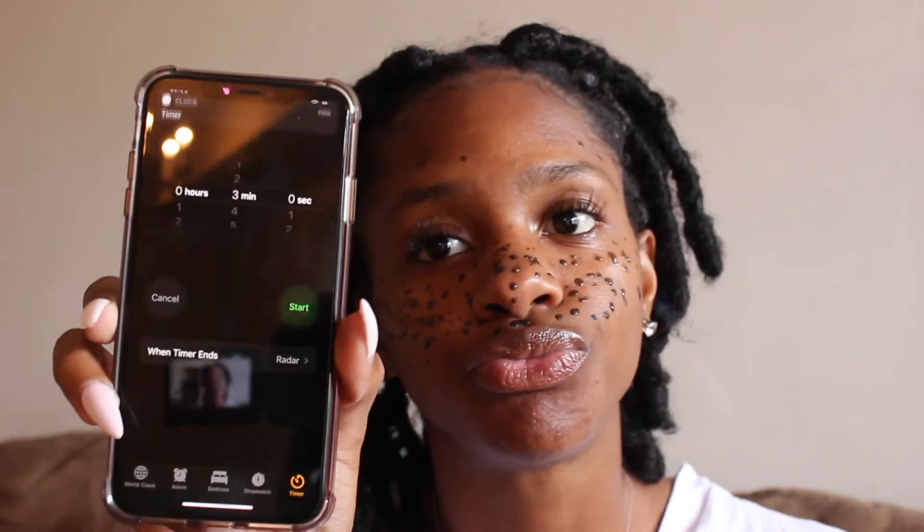Oh my gosh! If y'all want to see a face regimen video, let me know, 'cause my face is clear. Four, three, two, one — okay y'all, I'm going to go wash this off. Look at this. I look like... I look like I just got finished playing in dirt and now the dirt is stuck on my face.